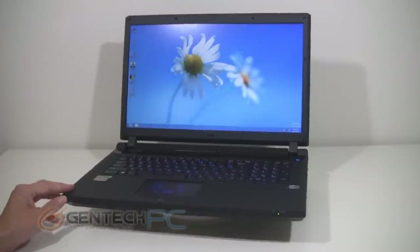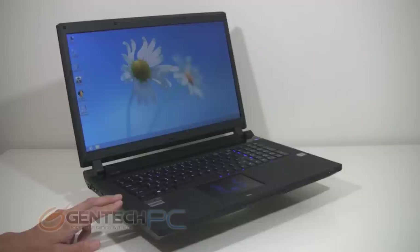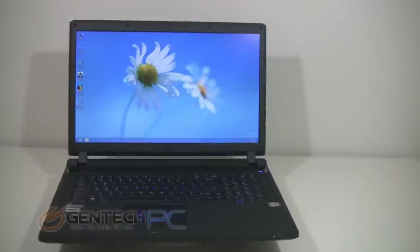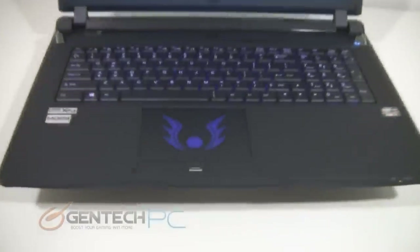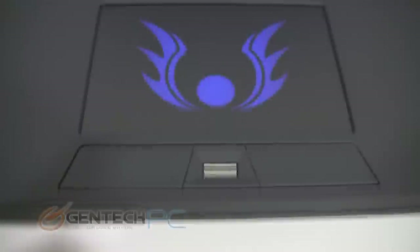Hello everybody and welcome to a brand new Gentek PC product showcase. Today hands-on we're going to be giving you a one-on-one tour of the brand new Sager NP8290. The NP8290 is a 17.3 inch gaming laptop with the brand new Intel Haswell Refresh. We have a lot of interesting features and great hardware on here.